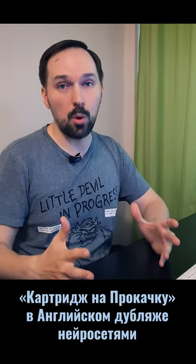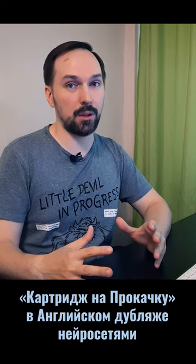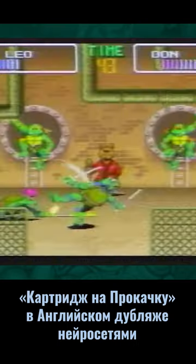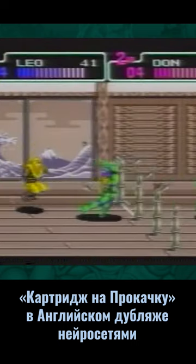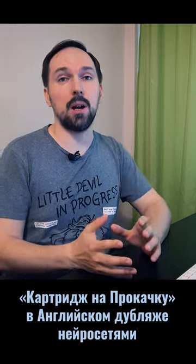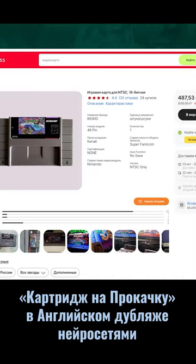When I bought myself a Super Famicom, one of the first games I wanted to buy on cartridge was TMNT 4 Turtles In Time. I didn't hunt for the license as it was very expensive on eBay, and that's why I just ordered an American cartridge on AliExpress.